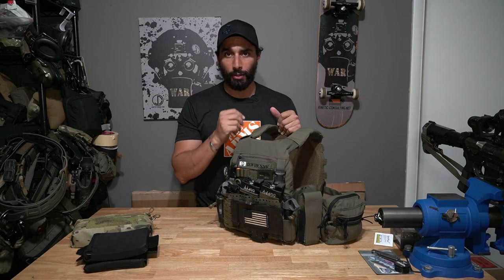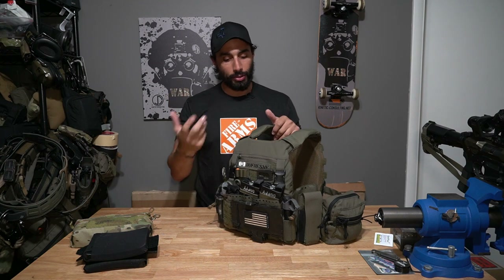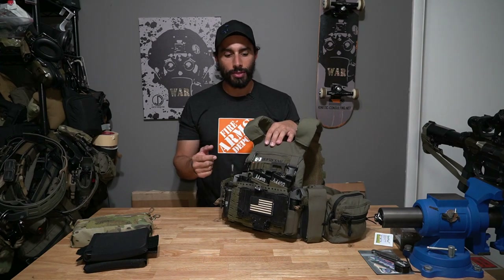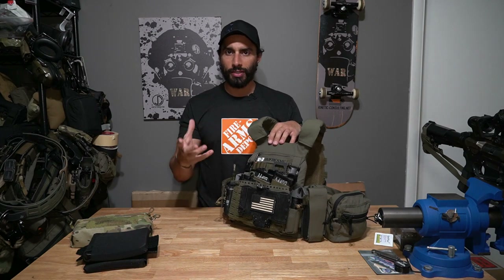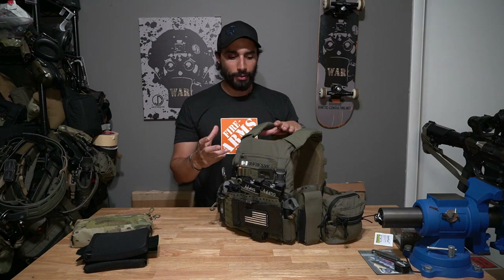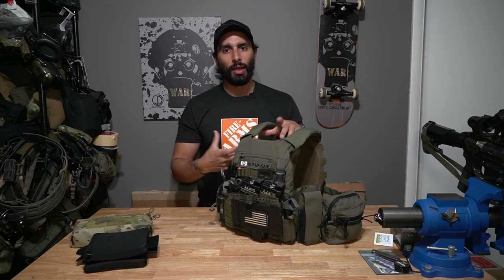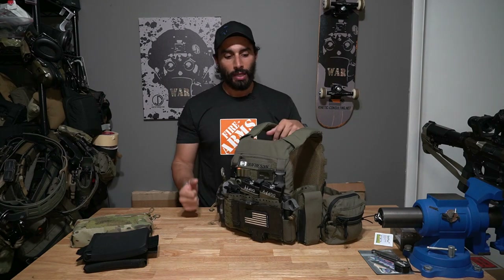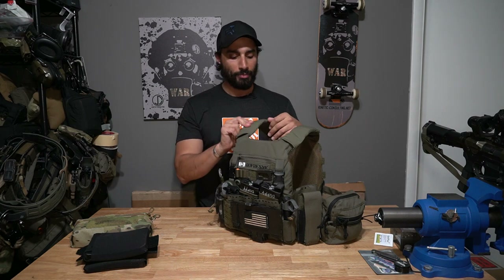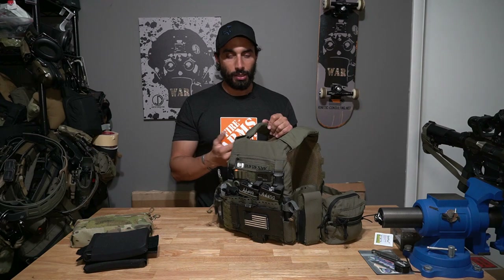Hey, what's up guys. Today let's talk about my plate carrier — it's just an update to the previous one I did. I'm still using the same carrier: a Defense Mechanisms carrier for about two to three years. Plate carriers are very personal. As you put them together and start wearing them, they become specific to what you're doing and start to create a personality of their own.